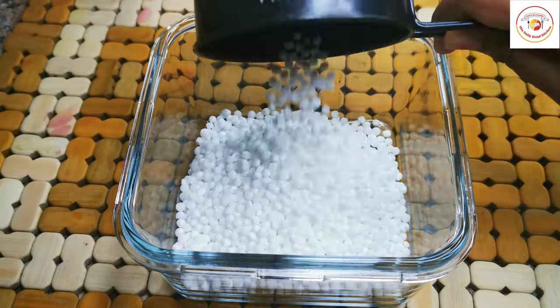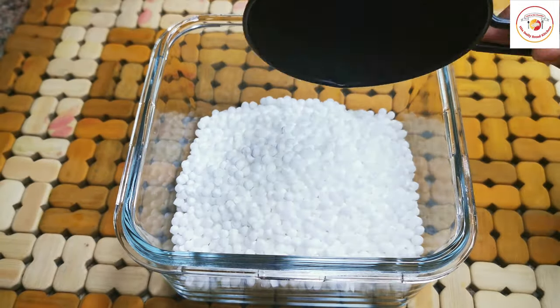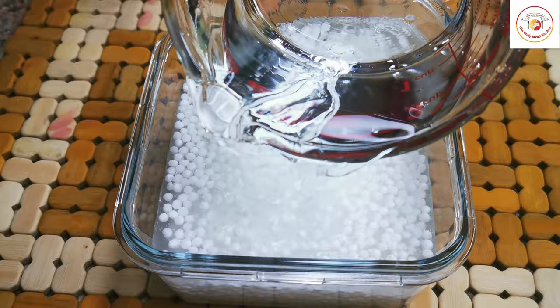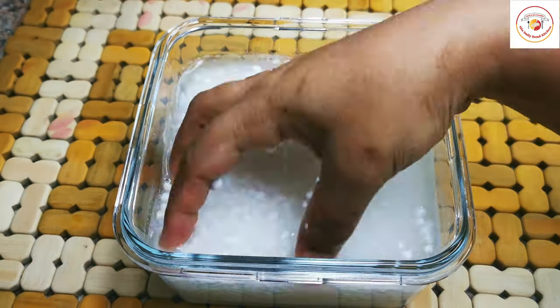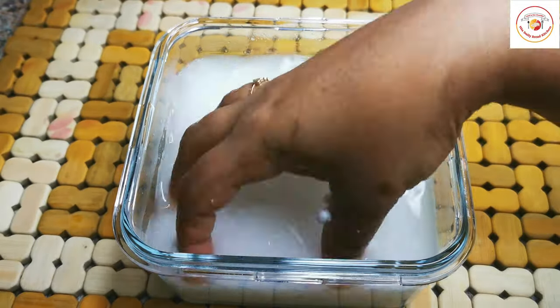I am soaking one and a half cups of sabudana. Before soaking, let's wash it thoroughly to remove all the dust. You can see a white color coming out as you wash, so try to wash three to four times to remove all that white dusty color.